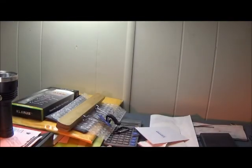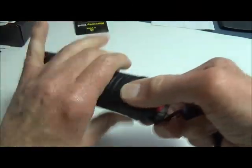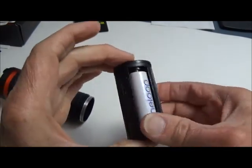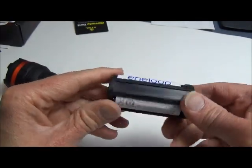You can stop anywhere along the zoom range for any size beam you want, which is nice. Indoors you certainly get a decent amount of light, and it does reasonably well outside. Now let's have a look at the battery chamber before we go outside. Here's where the batteries go — obviously in the tail — and there's the inside chamber with your three double-A batteries.